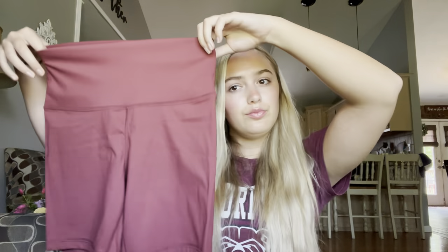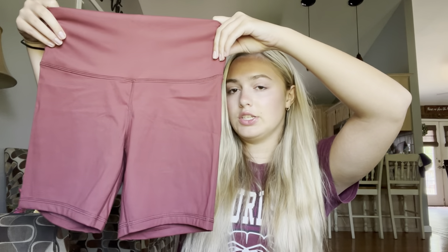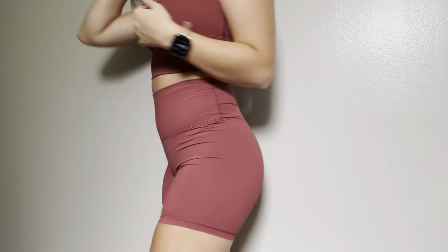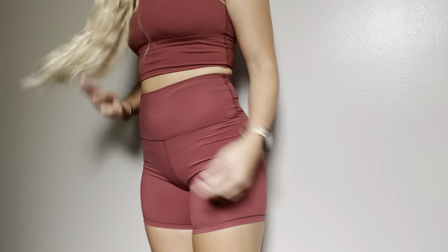The last set I picked up is the Naked Feel shorts in a six-inch in the color Savannah. I almost feel like this has a different material than the other ones — they're all the Naked Feel shorts, but I feel like these are almost softer. I love this color. I think it is super cute, flattering, and great with a tan.